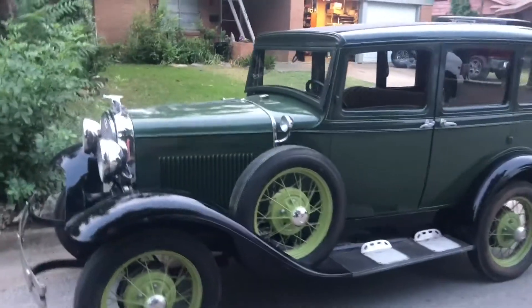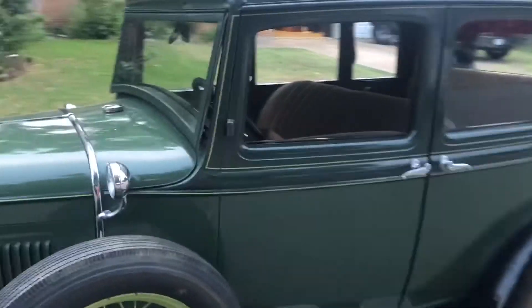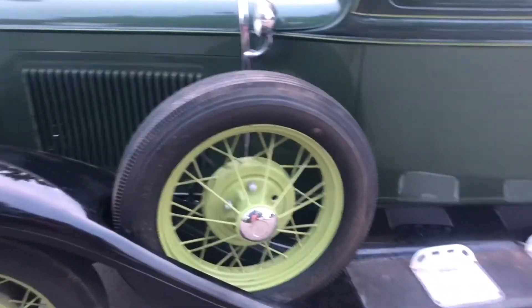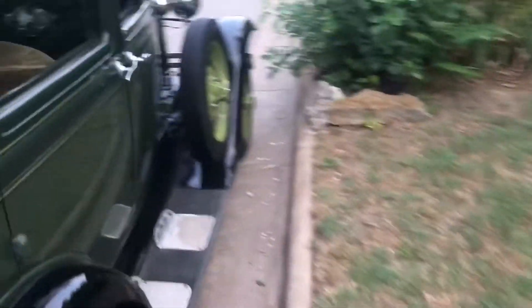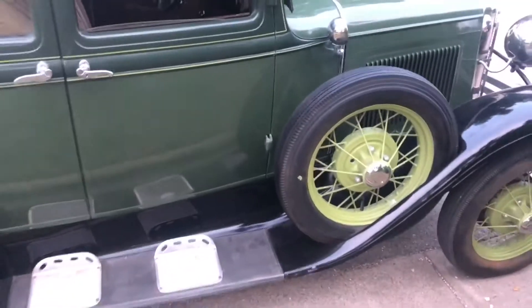Here's my 1931 Ford Model A town sedan slant window. It's got one, two, three mounted spares, which I think is just really neat.